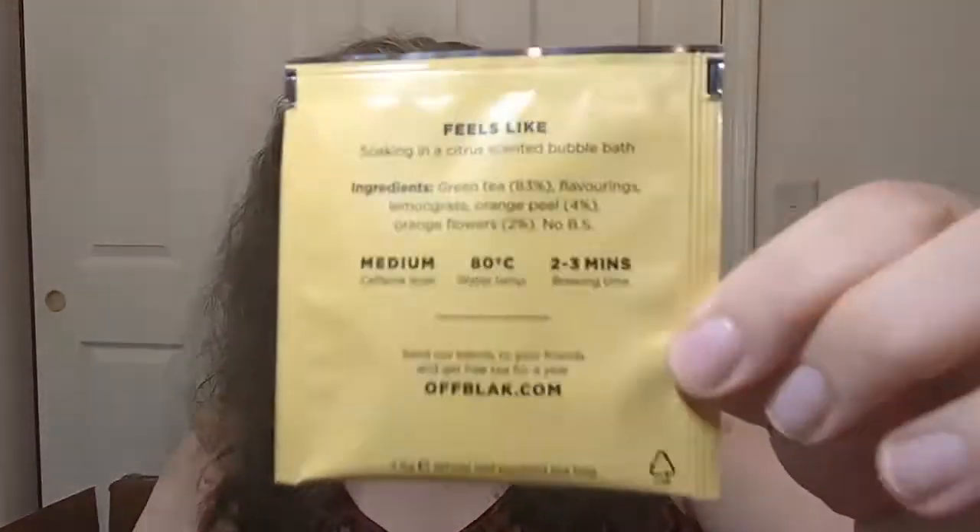Jasmine and orange flavor — that actually sounds pretty good to me. It smells nice. It says it 'feels like soaking in a citrus-scented bubble bath.' If my bath water was that hot, I'd be screaming! Ingredients: green tea 83%, flavorings, lemongrass, orange peel 4%, orange flowers 2%. And it actually says on here 'No BS' — I'm not even kidding.